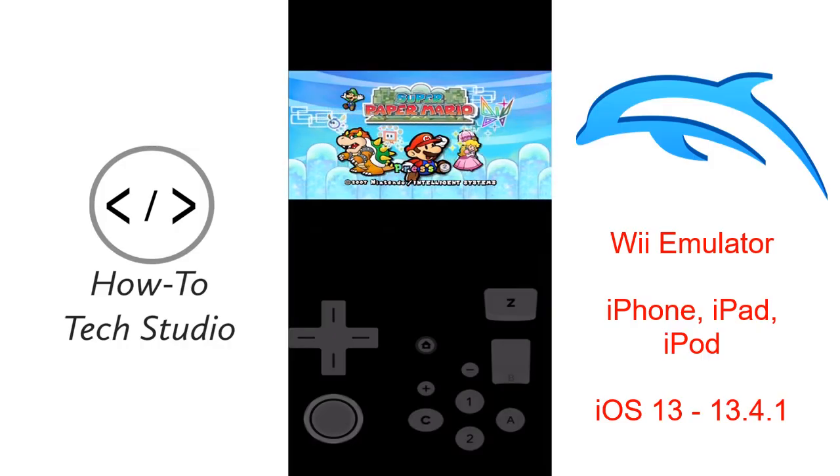Hey YouTube, HowToTechStudio here. I'm going to show you a brand new video on how to get Wii games, the emulators, directly onto your iPhone, iPad, iPod, whatever it is. It's literally been released a few hours ago, so stay tuned.